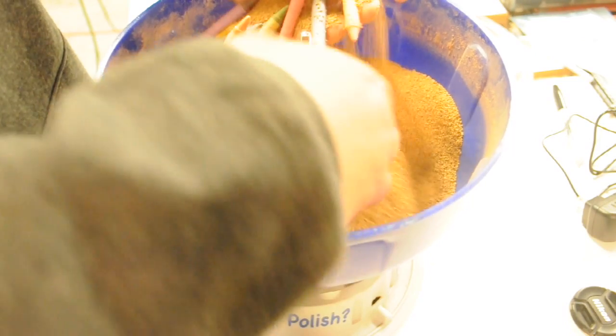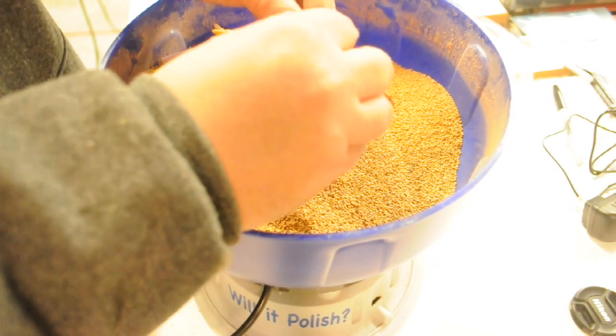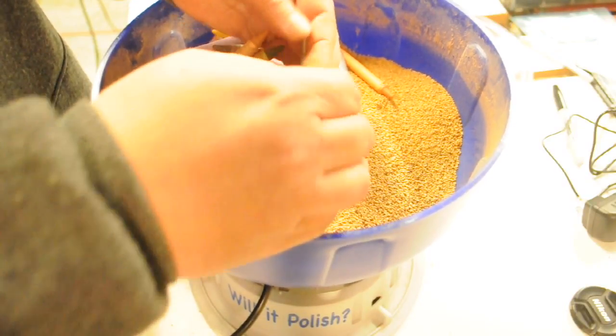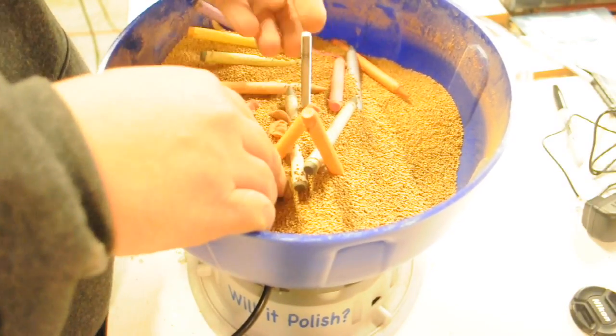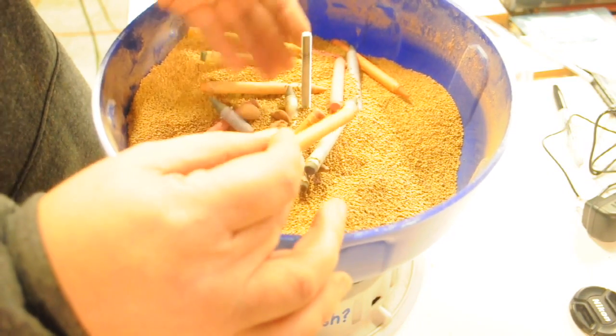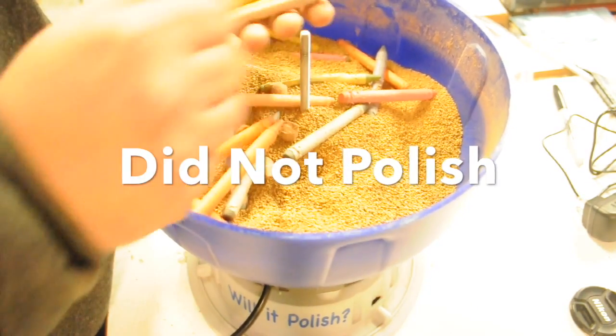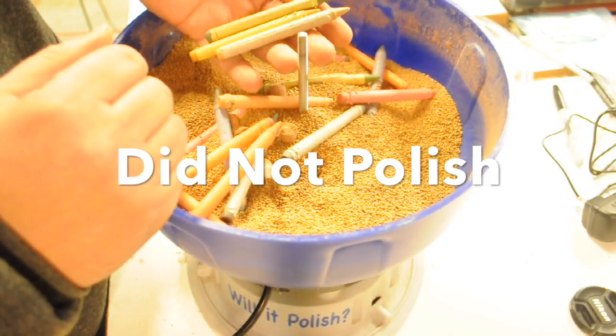Let's see if there's any crayons that are completely done. Look at this — it's a piece... the paper has balled up into these little balls. A couple of them here. Overall, the crayons probably didn't polish but they're definitely degrading a lot.